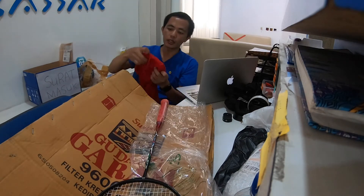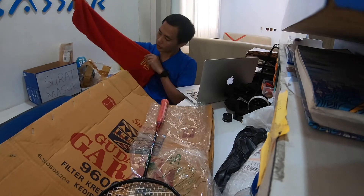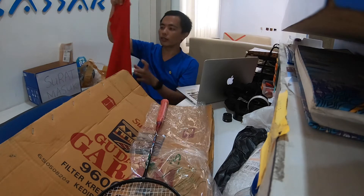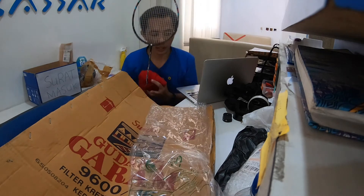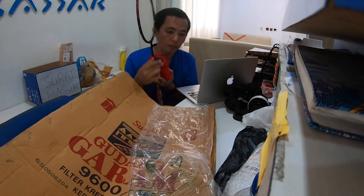Tasnya tebel, enak untuk dibawa-bawa. Jadi kita dapat satu buah racket, satu buah grip, sama kaos.